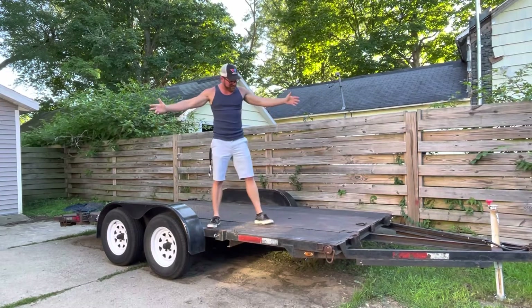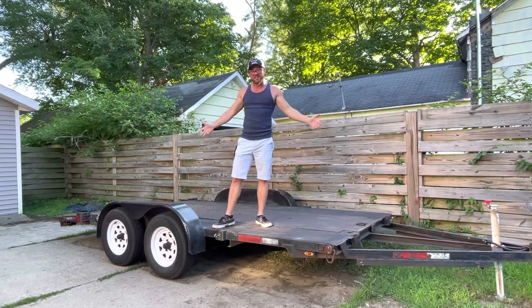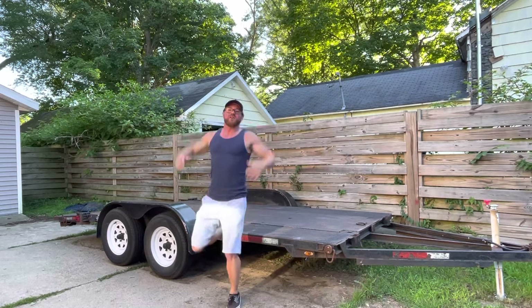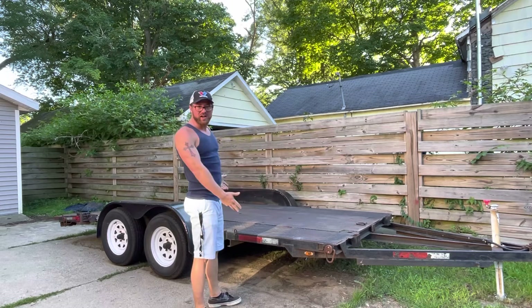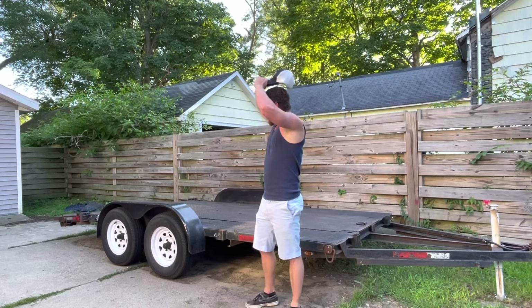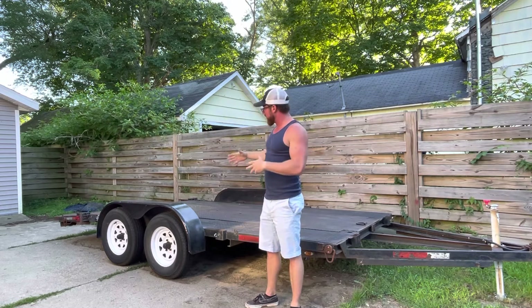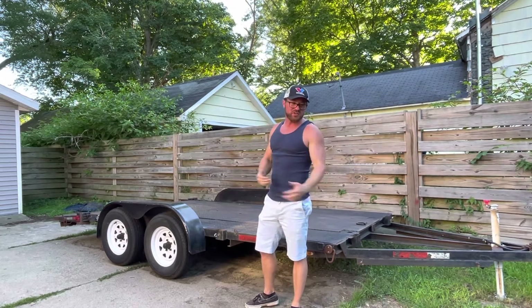What's up guys, it's Kenny with JD and Muscle. We're back and as you can see we're on a trailer — finally! I know it took forever. We had to get the truck, but we have a trailer now so we can go do drift car things. It took a little while, especially just finding a trailer, but I did end up finding a dual axle 15-foot trailer.